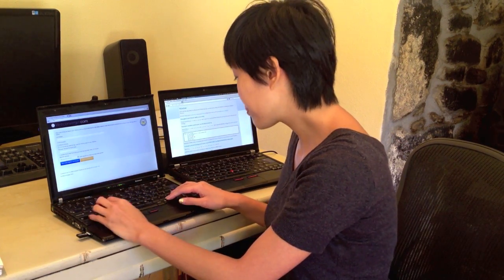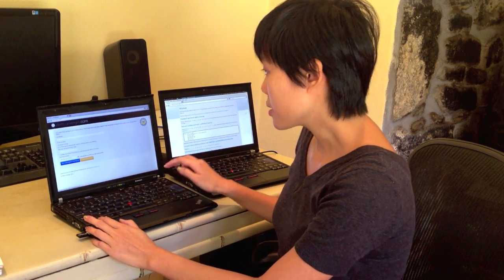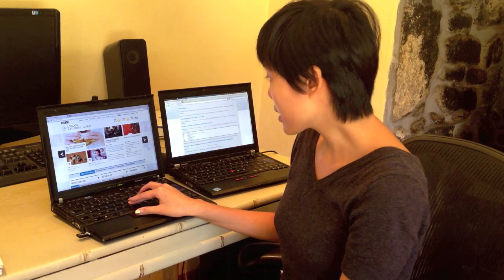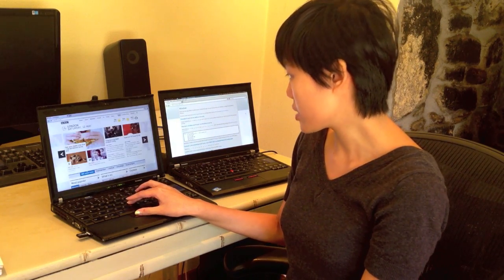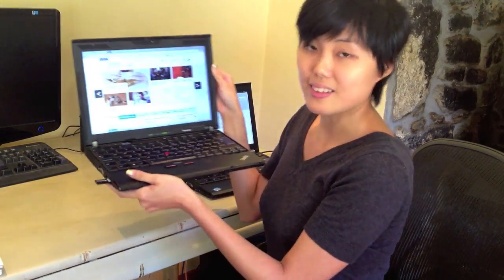Let's try bbc.co.uk and it should work. Here we are online with the latest information. So again, just to show you that this is on a wireless network connection and the internet just works.